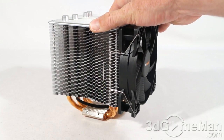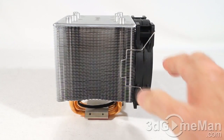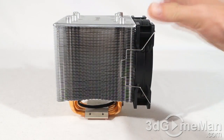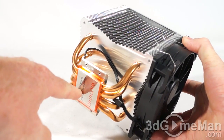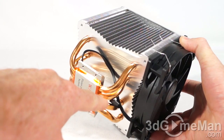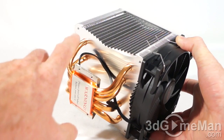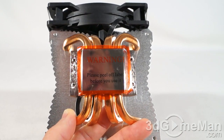They're calling this a turbulence-reducing wave design, which reduces noise but increases airflow through the many fins. At the bottom you've got a nice smooth copper base — this is CNC machined. They have four 8-millimeter heat pipes, and note how they go right through this copper base and up into the fins.